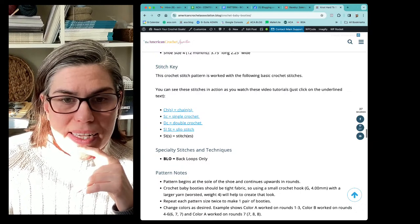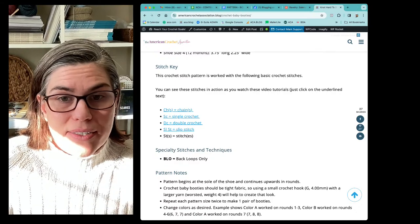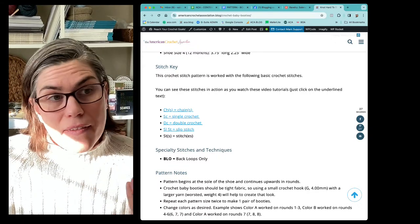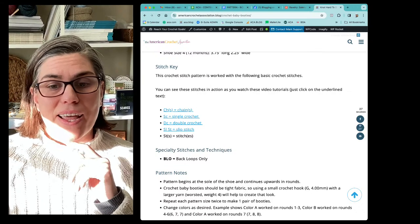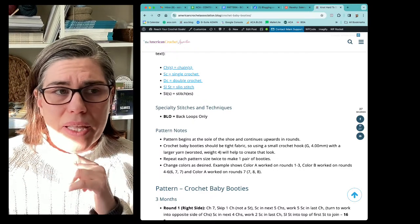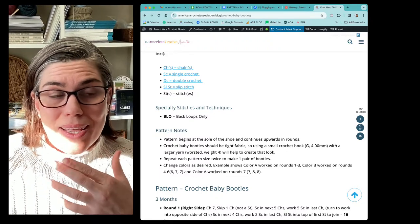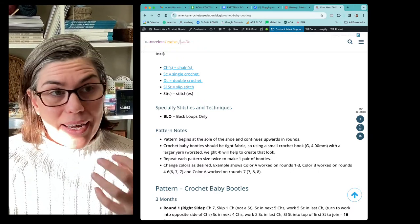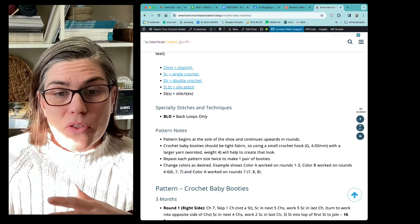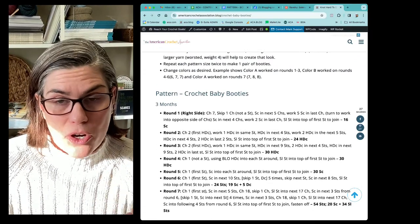All the stitches used in this — really there's only one specialty technique and that's the back loop only. Everything else in this particular pattern is just a very basic stitch in its basic form: chain, single, double, slip stitch. There's nothing complicated in terms of increasing or decreasing, no specialty stitches or complex techniques. Really I think the most complex item in this pattern is just the yarn you choose, the hook you use, and your personal tension. This is absolutely something you can measure as you go to make sure you're creating the size and dimensions you're looking for.